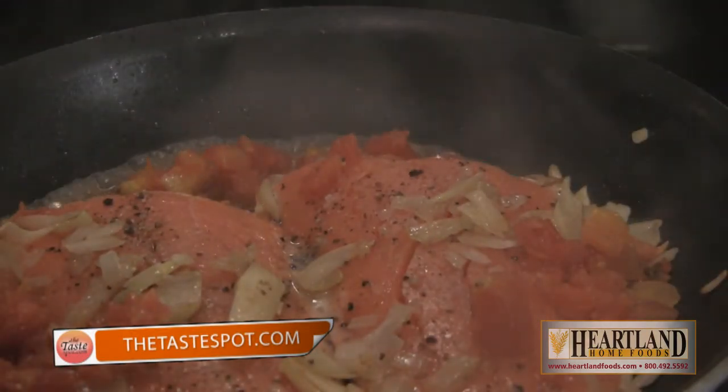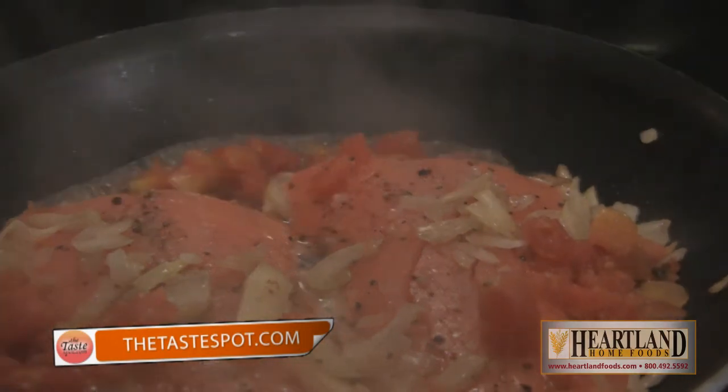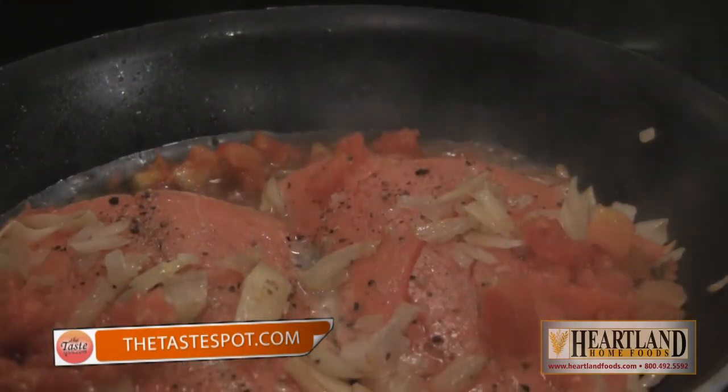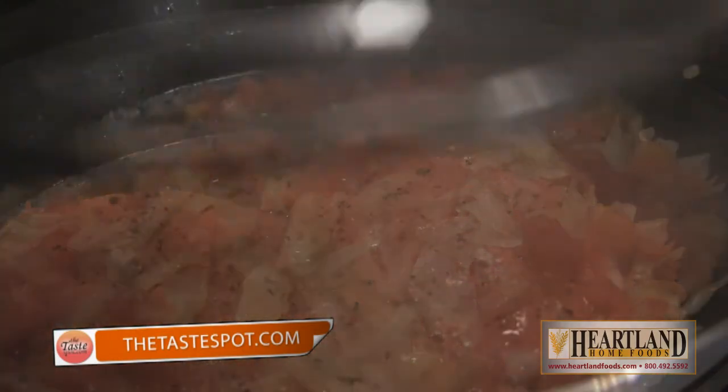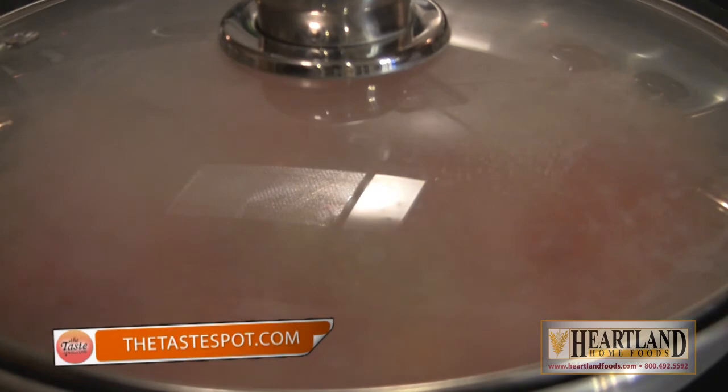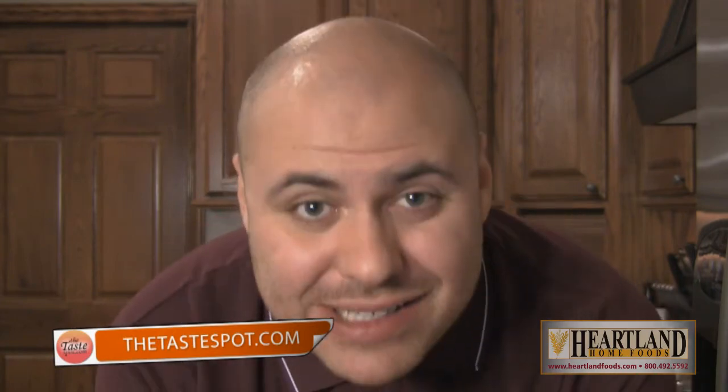If the juice of the tomatoes is not enough to create about three or four tablespoons of liquid, you can add in a little bit of water, which is exactly what we're going to do — just like that. All we're going to do is put a cover on the salmon just like this, and turn the heat down to about low-medium and let that all steam. The aromatics of the garlic, the onion, the cherry tomatoes, and a little bit of olive oil will all steam up and cover the top of the salmon, while the direct heat from the pan heats the bottom and the steam heats the top so it all cooks evenly. We're going to leave it in there for about eight minutes or so, and once it's nice and tender to the touch and a little bit flaky, that's when we're going to take it out.